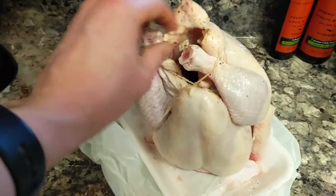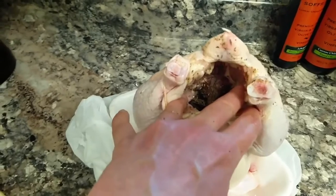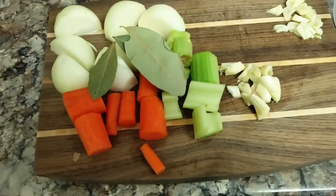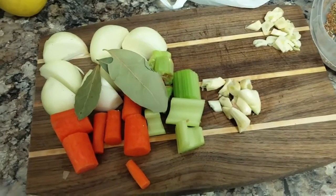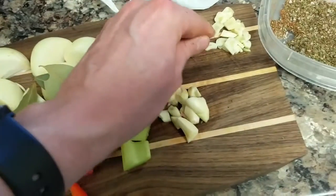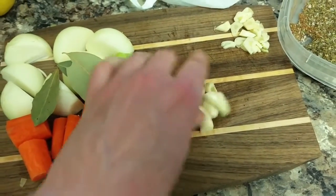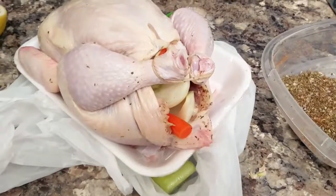Once you have all your vegetables chopped and prepped, you're going to want to season the inside of your chicken with all the spices mentioned earlier. Then we're going to stuff inside some bay leaves, onion, carrot — basically all of the ingredients we had before. These smaller chunks are going in, and these larger chunks I'm going to cut slits in the skin and shove under. Now we have our chicken stuffed.